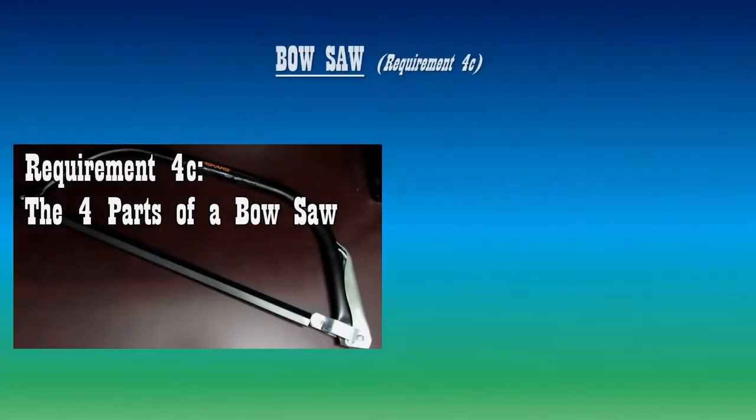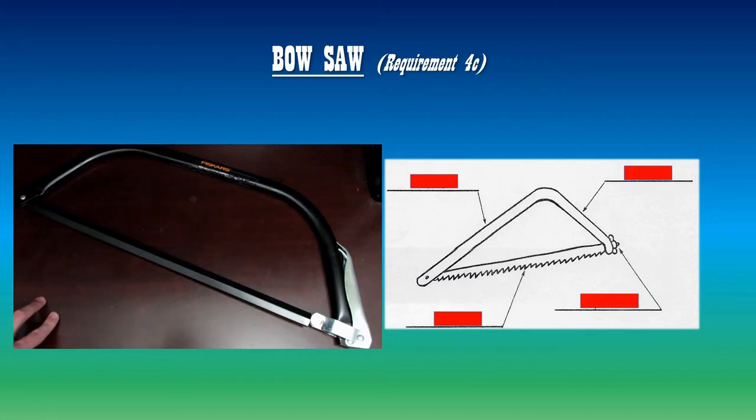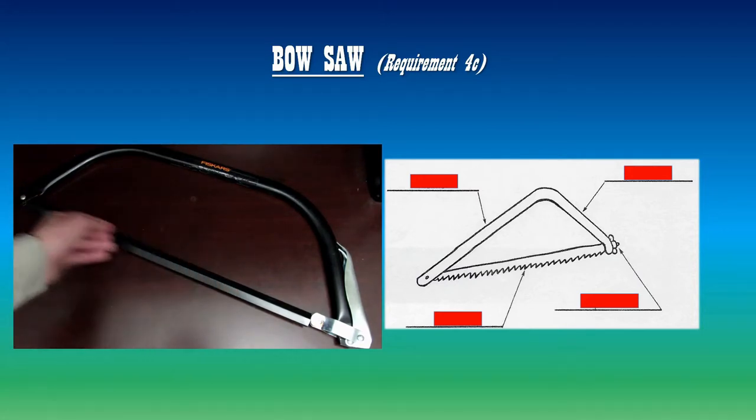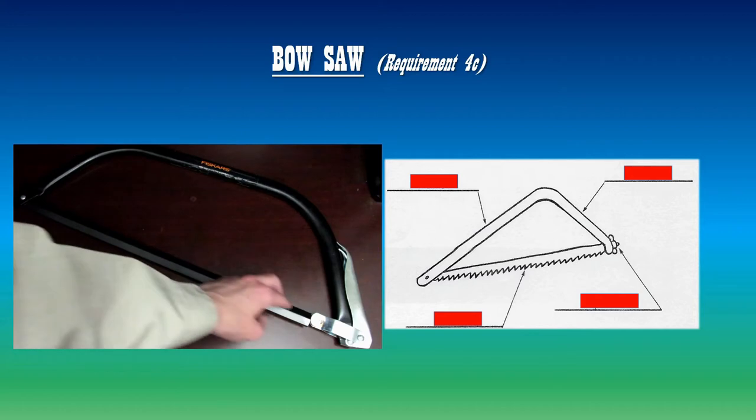Let's go over the parts of a bow saw, in which there are four of them. This is a type of bow saw — some look different. You could also see that this one has a muzzle on it to protect us from the sharp blade, but underneath the muzzle is the blade.